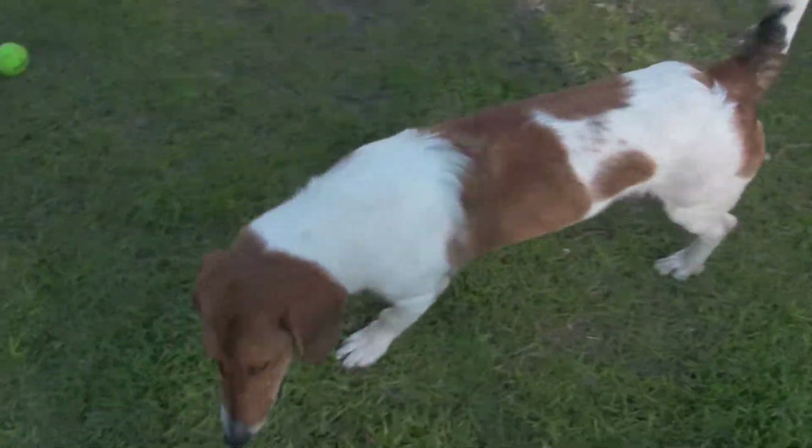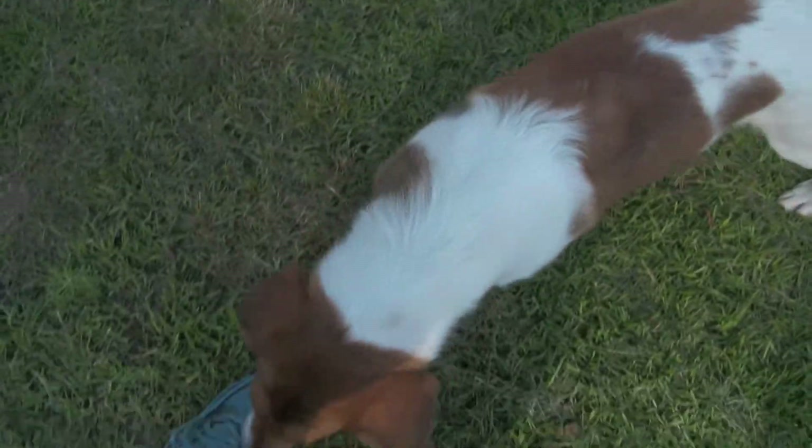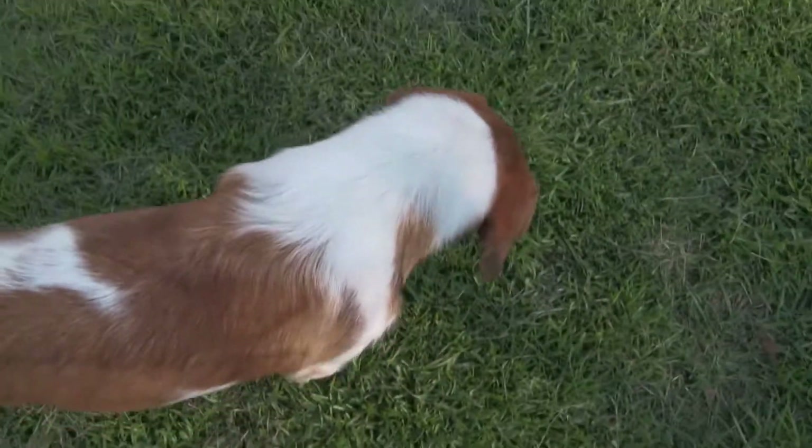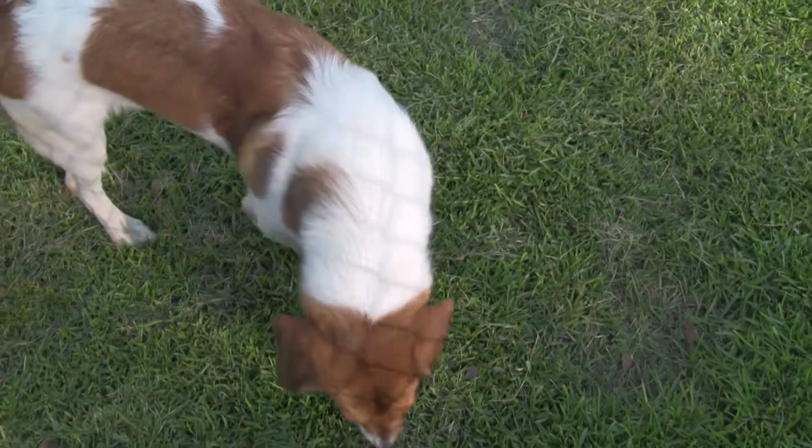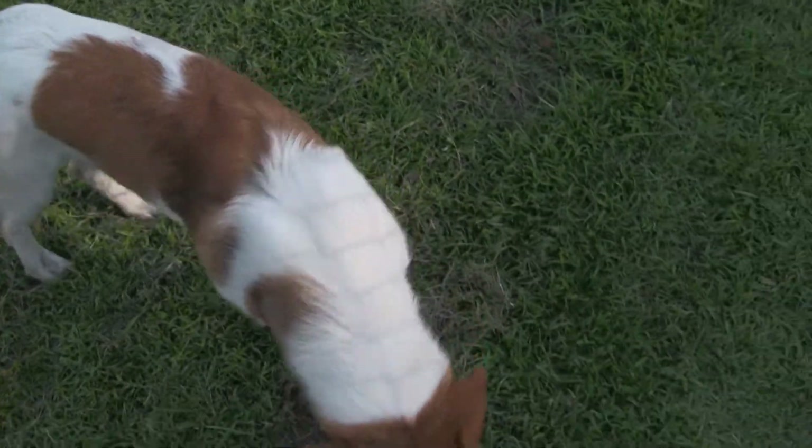Hey everybody, it's Shannon out here with Pound Pups in Need and I am videotaping Macy. And Macy, believe it or not, is like a collie basset hound mix.